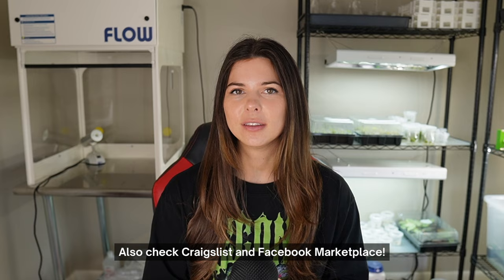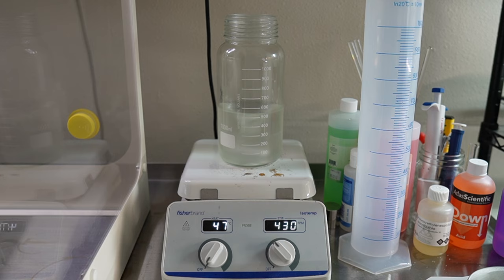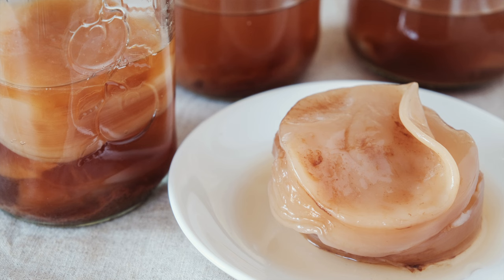To make tissue culture media, you will need some tools — a one-liter glass container. I already had these containers; I didn't buy them for tissue culture. I bought them to try to grow a SCOBY in my house. If you don't know what that is, then you probably smell a lot better than I do.